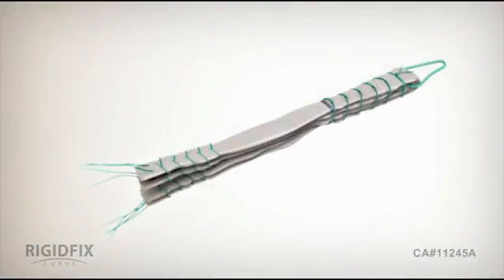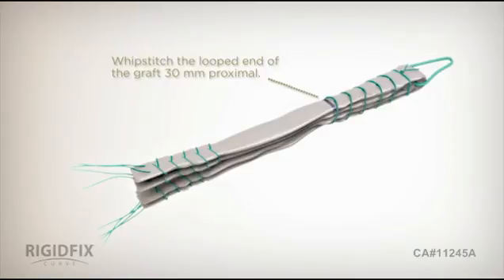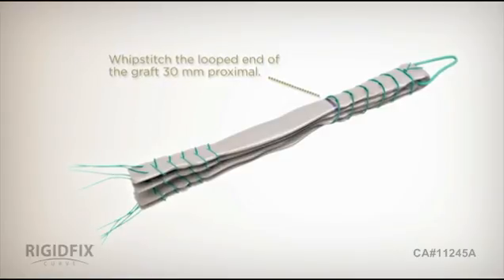First, harvest and prepare the soft tissue graft by folding it in half. Whip stitch the looped end of the graft for a total of 30 mm and mark the graft at 30 mm. Use the sizing block to measure the graft's diameter.